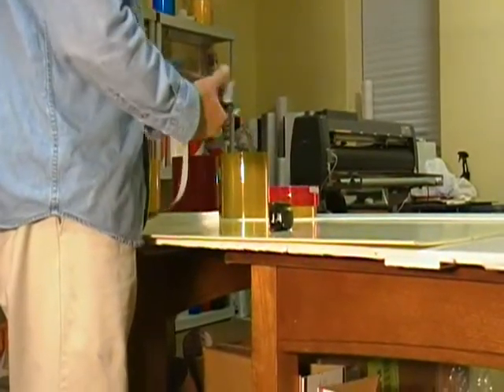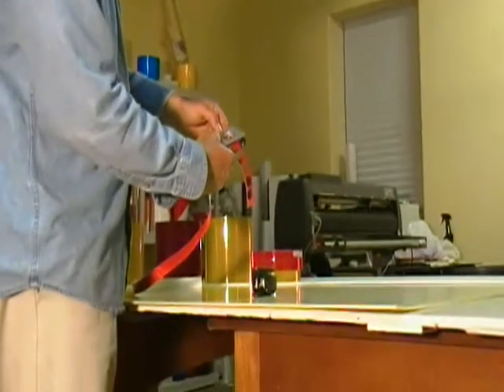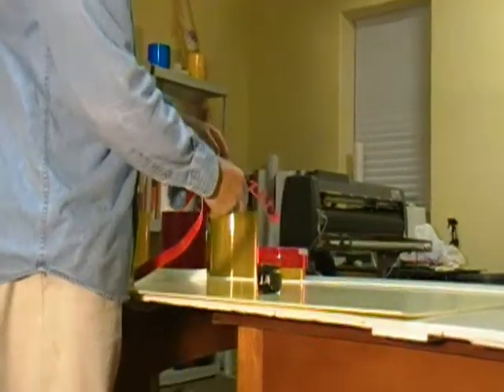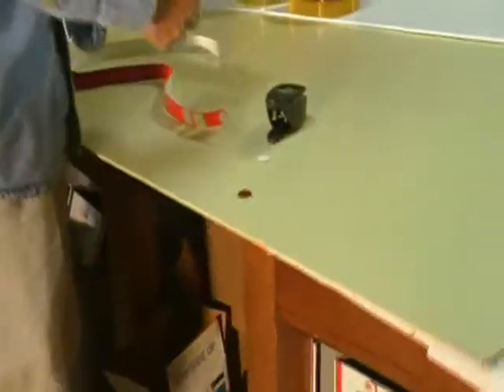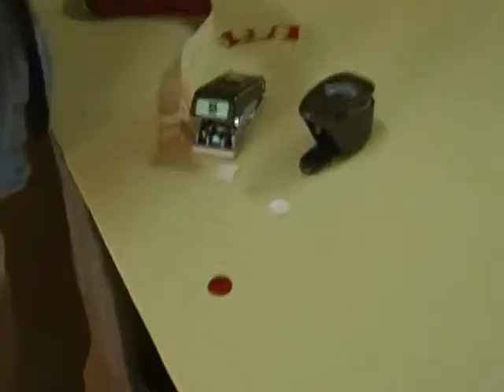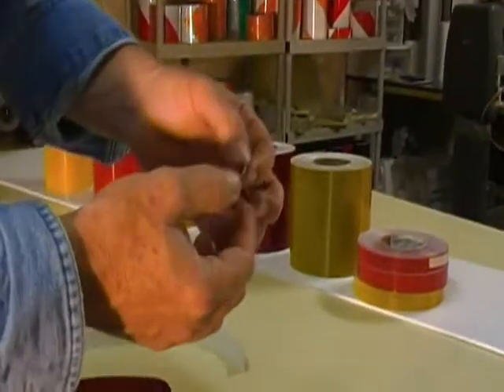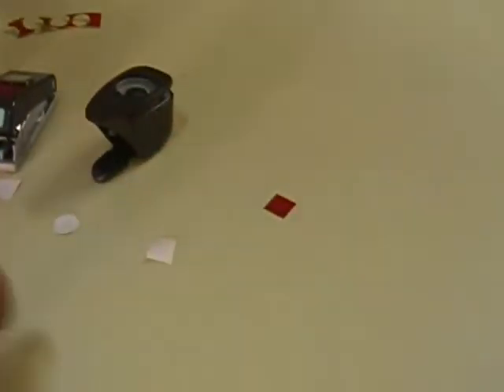This is the square punch. The 3/4-inch size is what you need to fit between the treads of most tread plate. Once you get those squares cut, you just get on your tread plate, peel off the backing, and apply them to make that area reflective too. The circles are a little bit easier to put on and easier to line up.